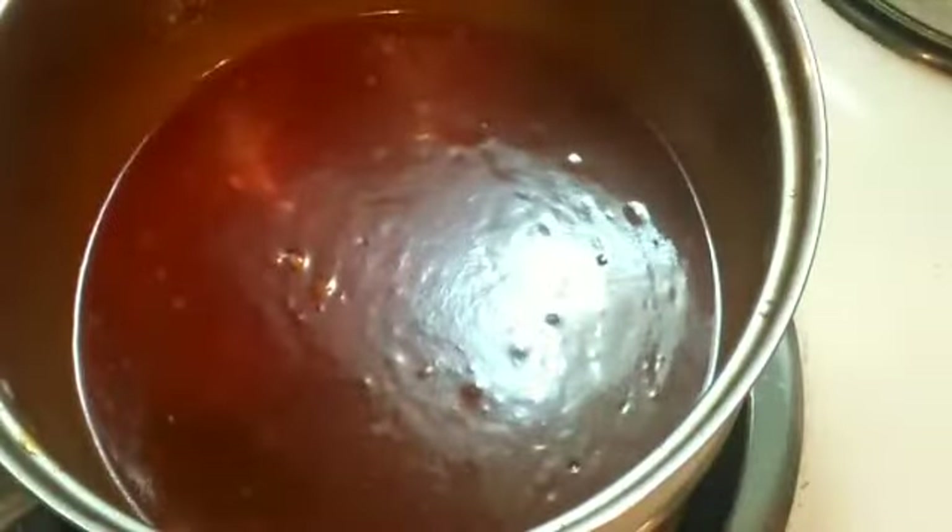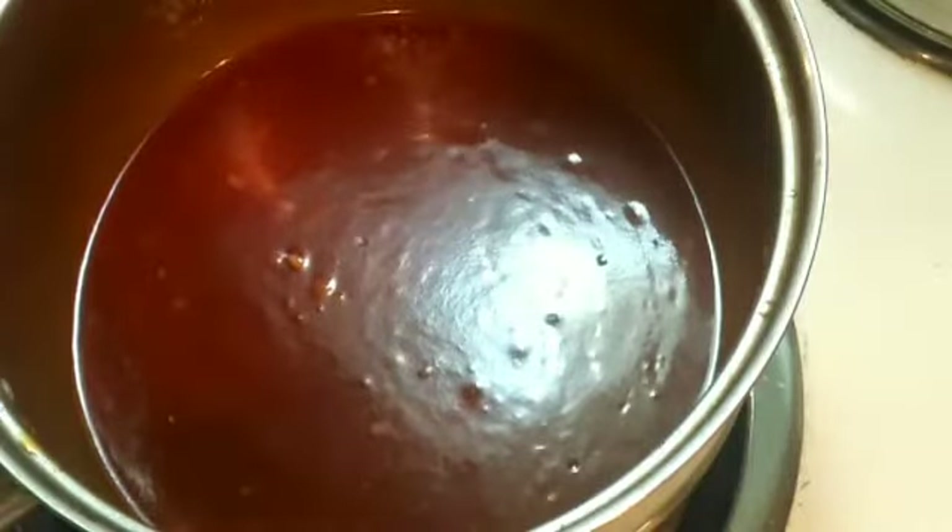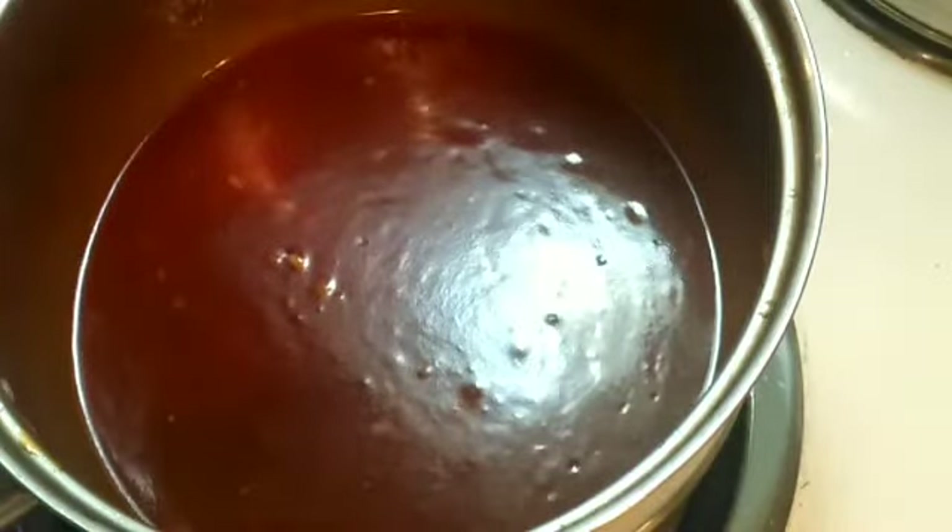The sauce will be ready in about another minute and a half. On the side I'm gonna have baked zucchini sticks with a basic recipe. See you in a bit.